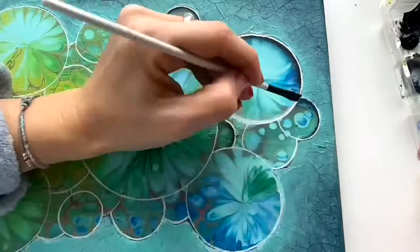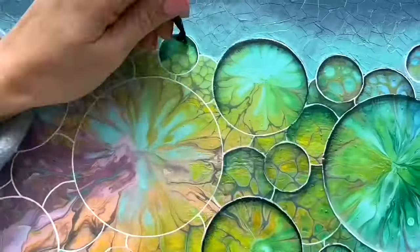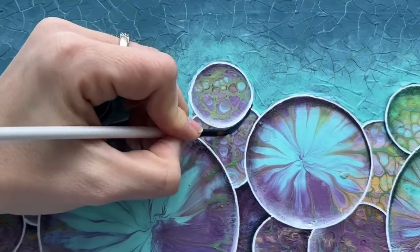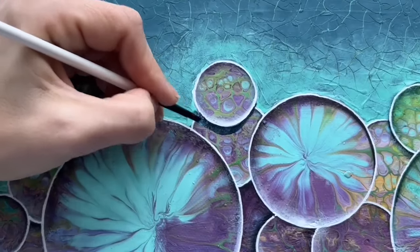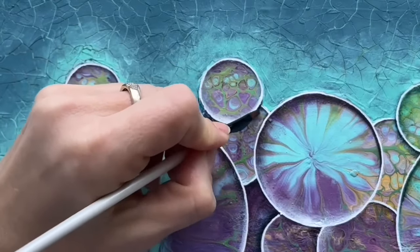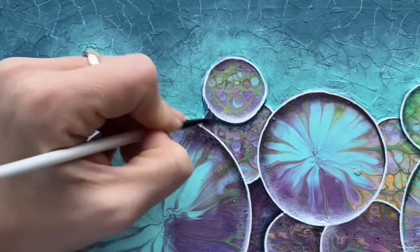Some bubbles have just a dark top and some have just a light bottom. Now I'm gonna create a shadow underneath each of my bubbles. I'm using very dark dioxazine blue color mixed with a little bit of black. I put my brush in water and try to blend it nicely so the edge is smooth — not sharp — but of course you can create the shade however you want.